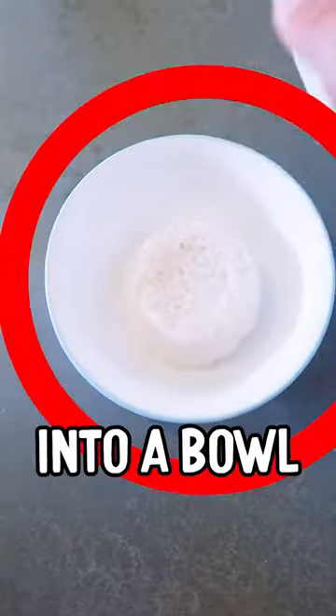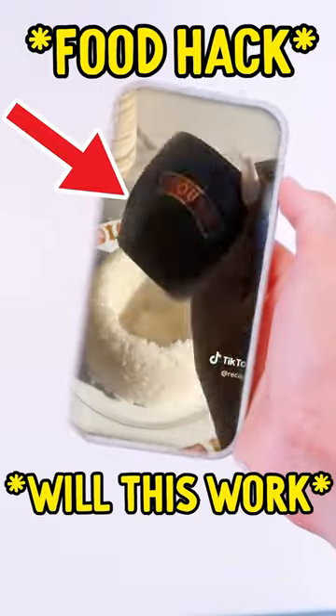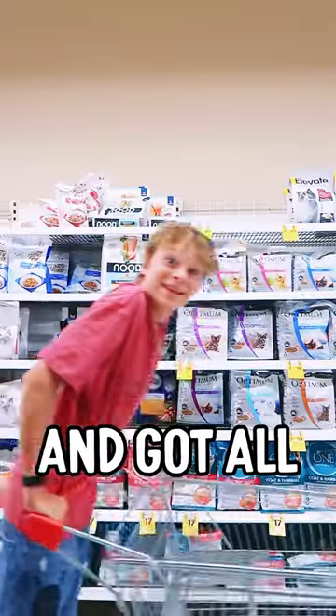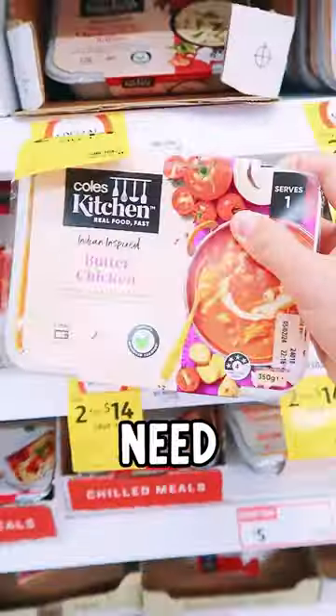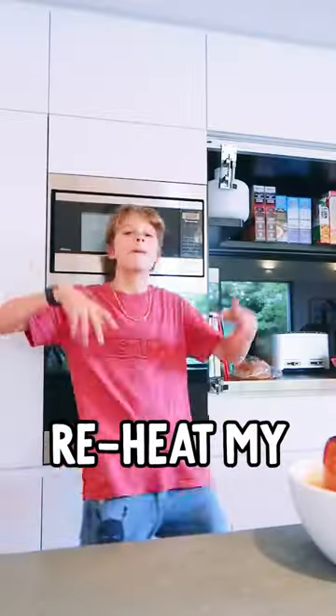I was about to pour my rice into a bowl, but then I found this food hack instead — eat your rice like this. I went to the shops and got all the ingredients that I would need. I'm back. Let's see if this food hack is going to work. I've got to reheat my curry.